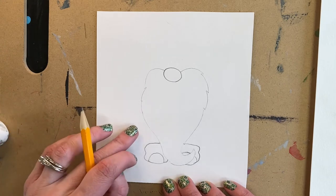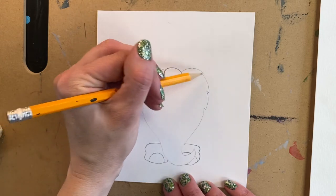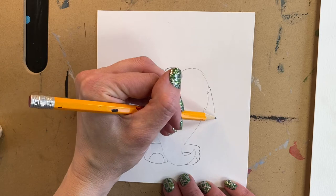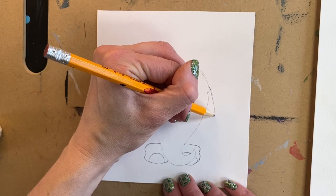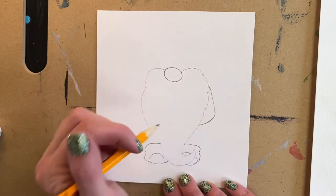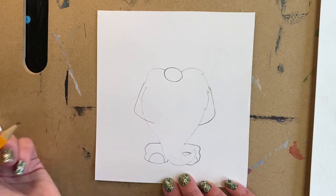We're going to wait on his pants because we don't know exactly where his arms are going to be. We're going to do his arms next. His arms are going to start partway down the beard. I have such a big bushy beard on my leprechaun that I don't see his shoulder. So I'm just going to take a line that goes out just a little bit and then makes an L shape, a backwards L. We're going to do the same thing on this side.